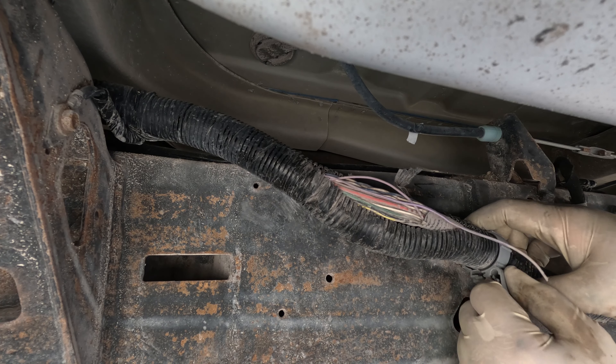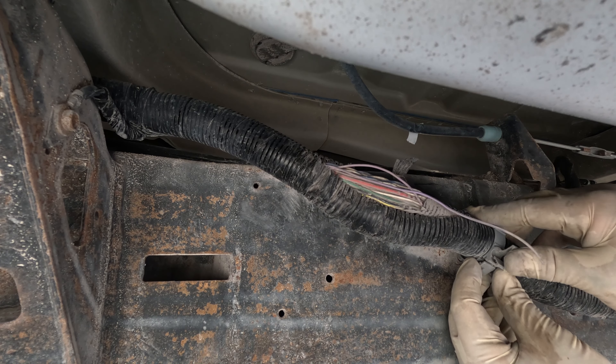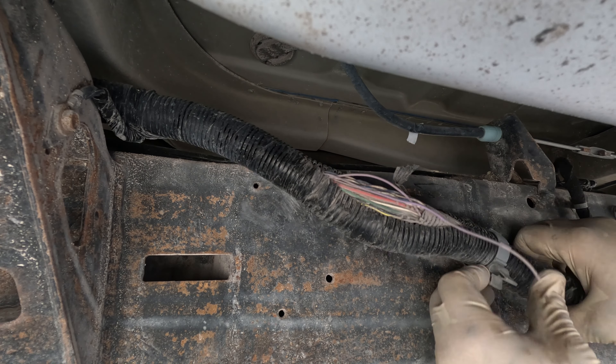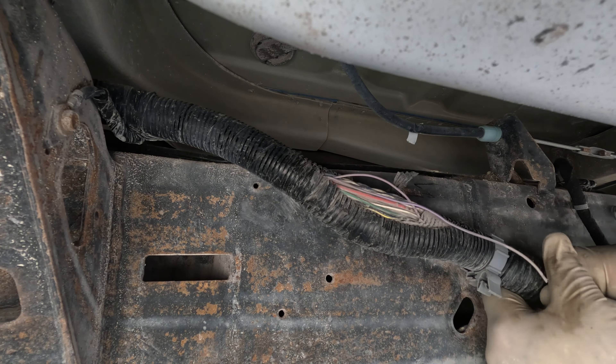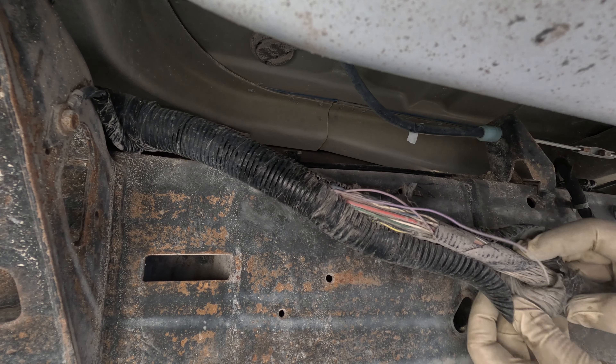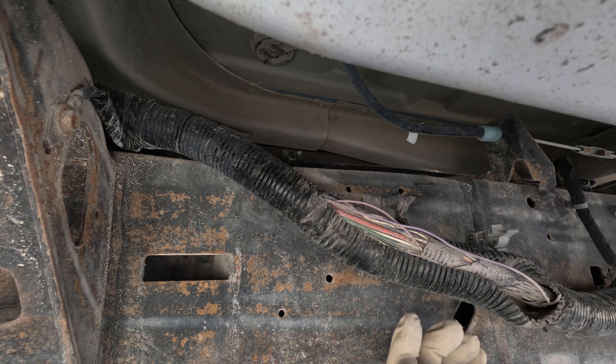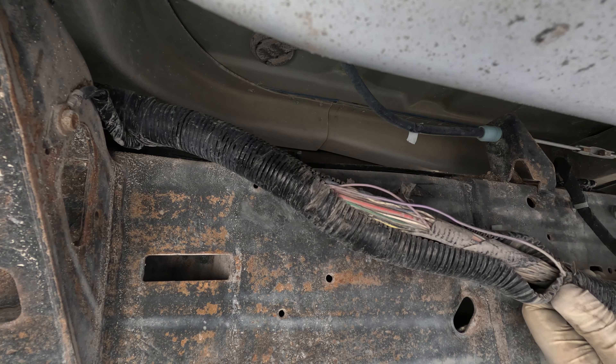I'm going to fix this up and then we should have voltage down at the bottom. It's right behind this clip. Right here — that's the spot. I can see it's ripped. We're going to have to fix this up and that should fix our problem. Let me open this harness up a little bit.